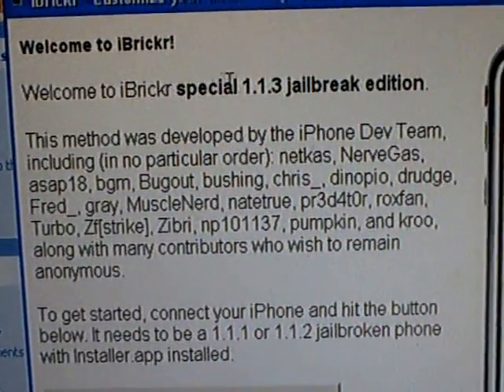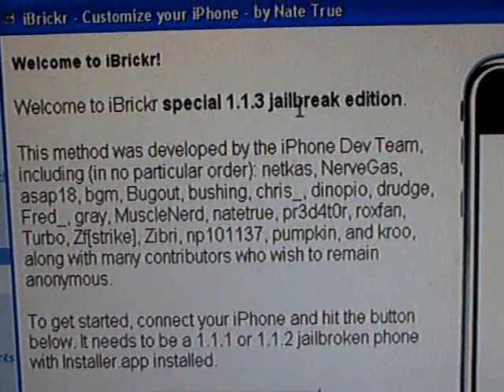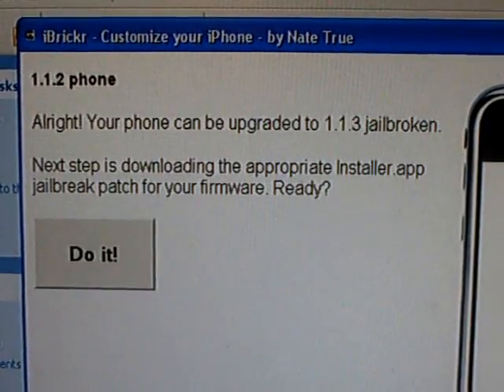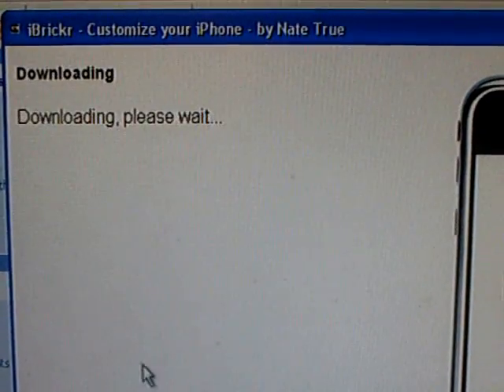It says welcome to iBreaker Special 1.1.3 Gilbrick Edition. Then just click 'Check My Phone,' and then click 'Do It.'